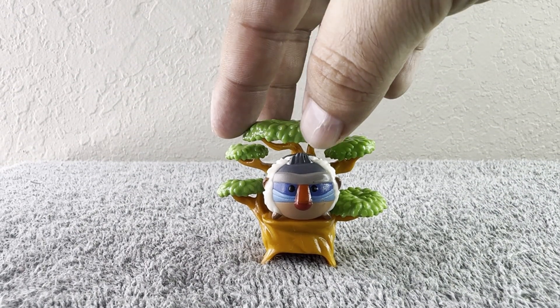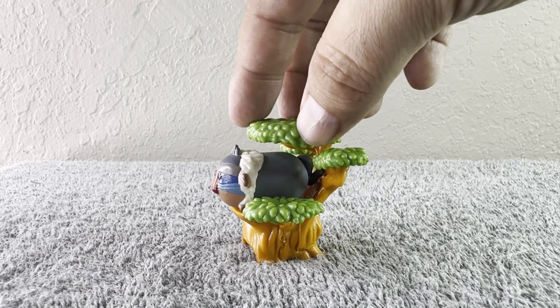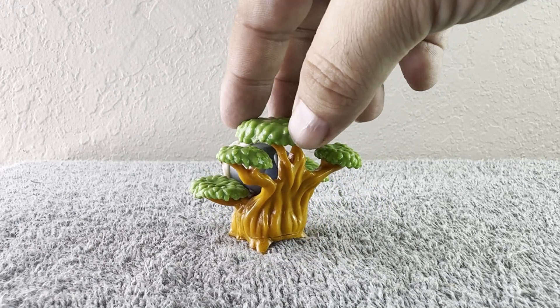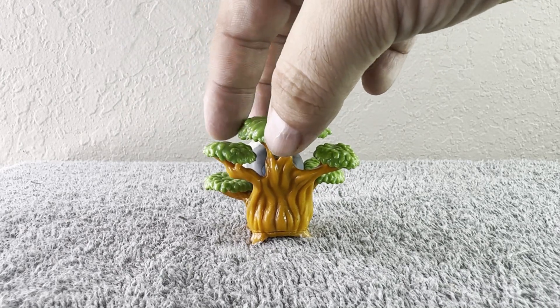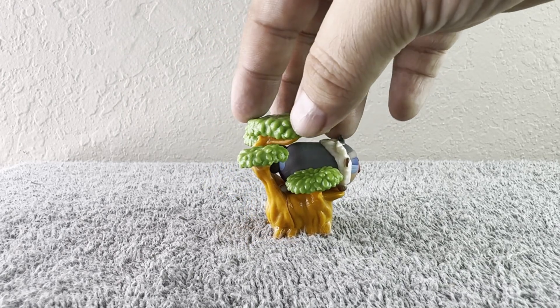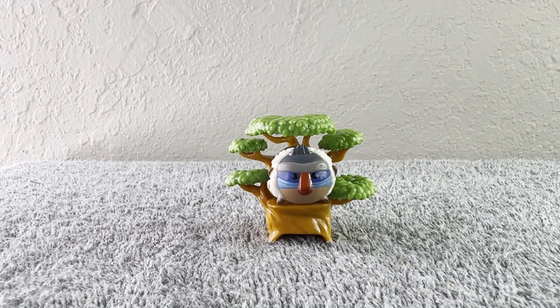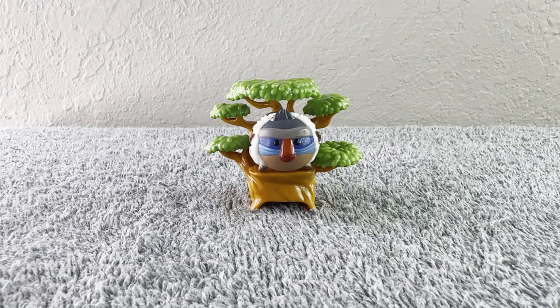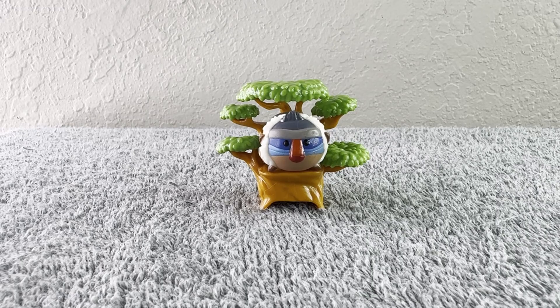There you have him! Let's do a 360 so we can see it all around — look at this, how cute is he! The details on the tree are amazing. So there you have him — it's Rafiki from The Lion King. Thank you so much for watching. Make sure you like, subscribe, comment, and share this video, and I'll see you on the next one!